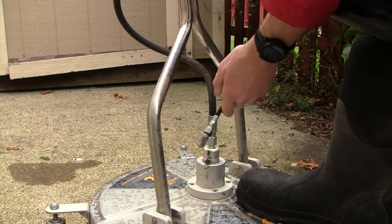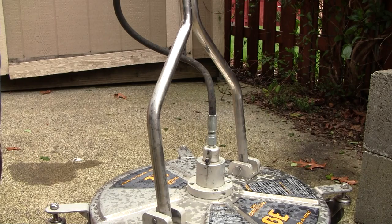You should do this once every two driveway washes, just to make sure that it's running smoothly and the bearings aren't rubbing metal on metal.